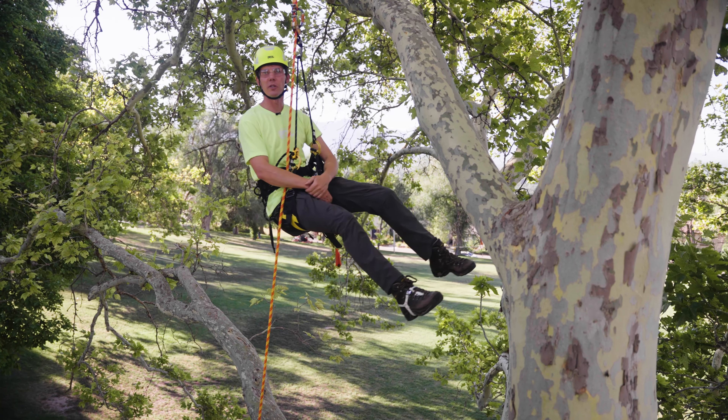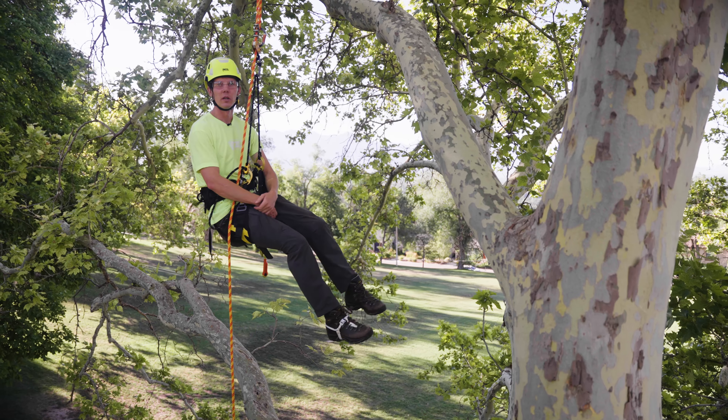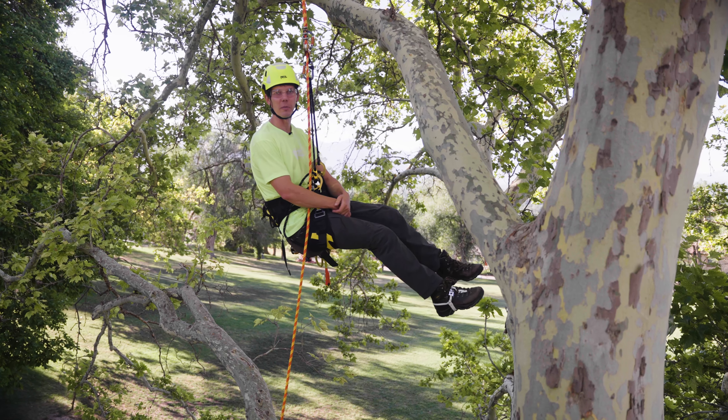These are just a few tips on using your Petzl adjustable bridge. As always, for more information please visit Petzl.com.